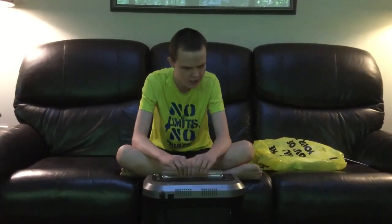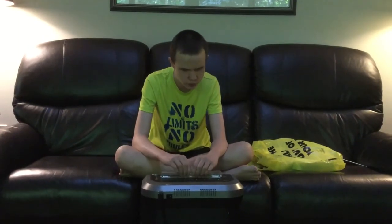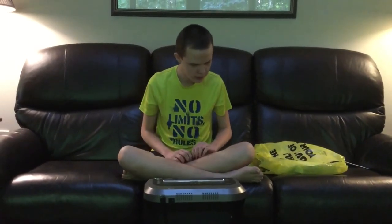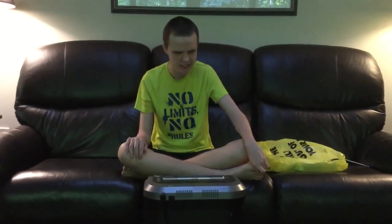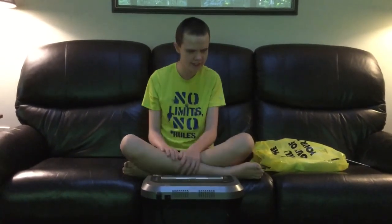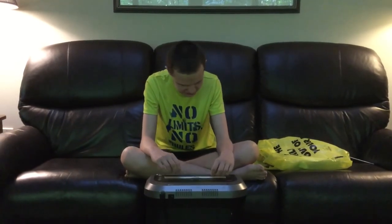I found this one on sale for like $300 — the original price was like $400. It didn't come with a box or an owner's manual, but I said, hey, let's pick it up anyway. I think this is actually gonna be good for shredding. I've been really happy with it ever since.